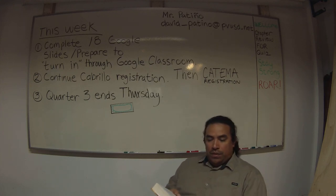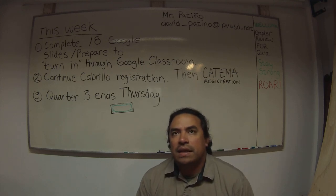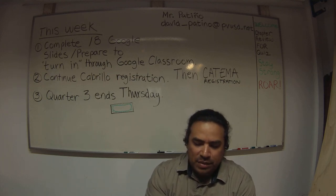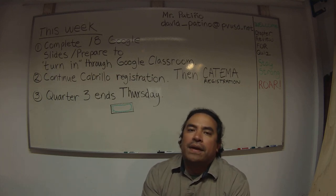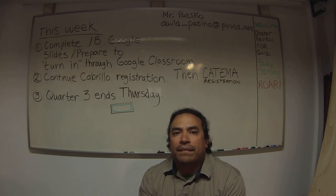We're going to pick up with chapter two next. This is a review of the modern carpentry textbook. I hope that you have enjoyed our time together today. Goodbye.